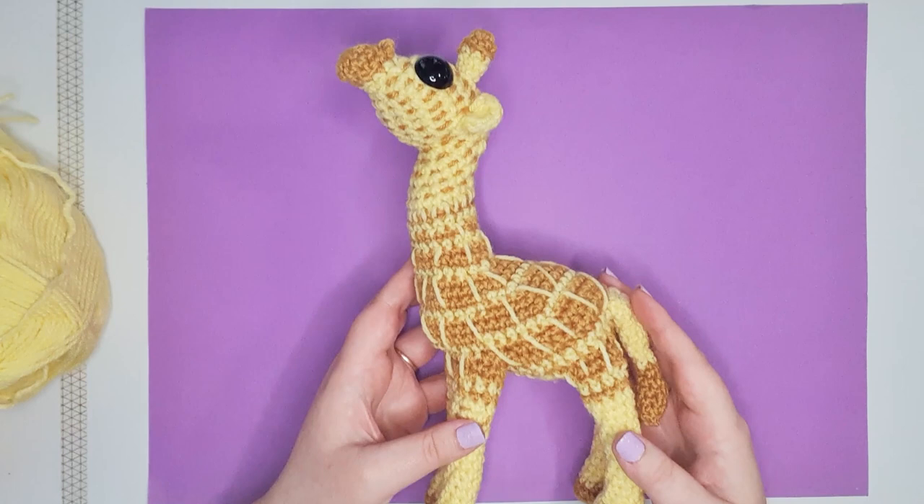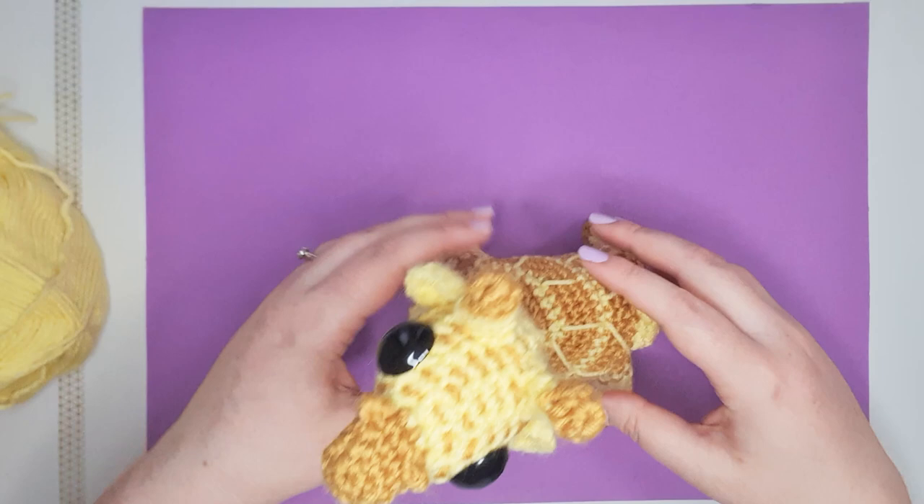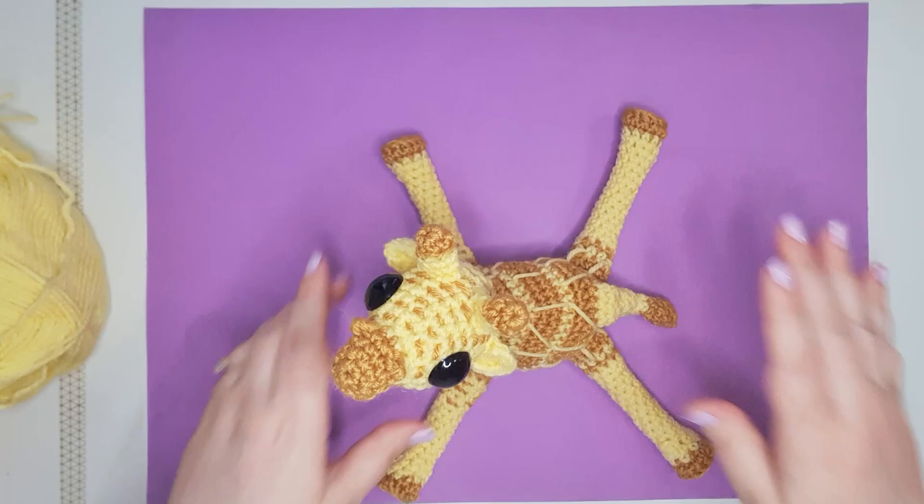Here is our fabulous giraffe. He's a bit tricky to fit all on screen so we're going to fit him sideways. What's really fun about this pattern is because the legs are attached as we go, he can do that splat baby giraffe pose that I just think is really endearing. Okay, so first up today we are going to be making all of the bits, starting really small.